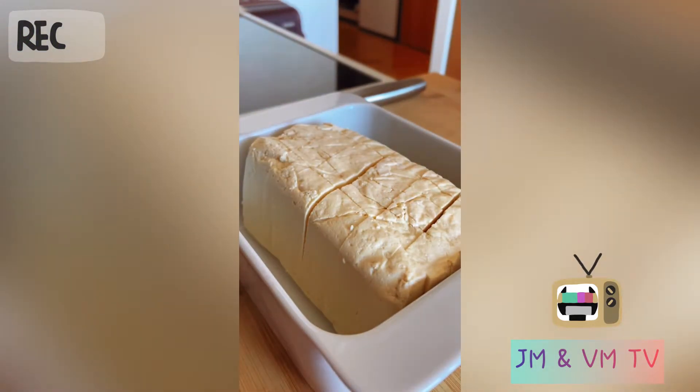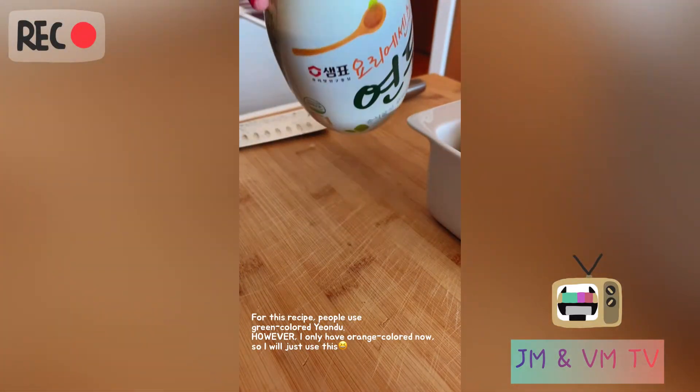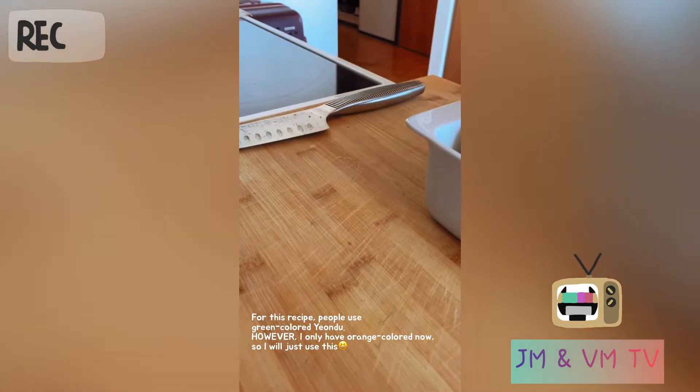I'm gonna use this. When I checked the recipe they're using the green color one, but I only have the orange color so I'll just use this.